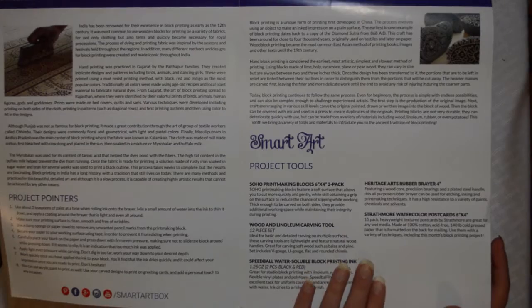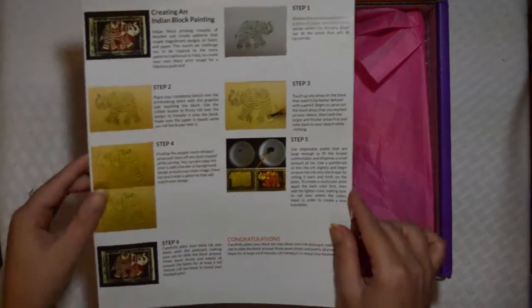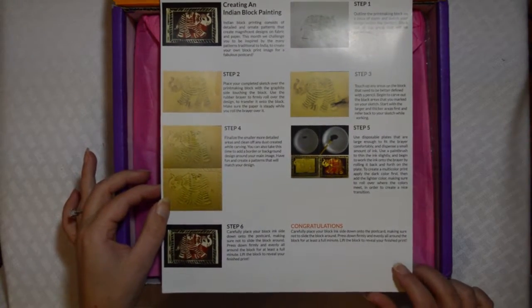There are some project pointers on tips and tricks to use the items in your box, a little bit more history on this side, and this is just a list of your tools that come along in your box. Then there is a sample project on the back to kind of give you some ideas on what to do with the items in your box.